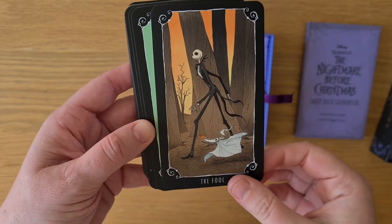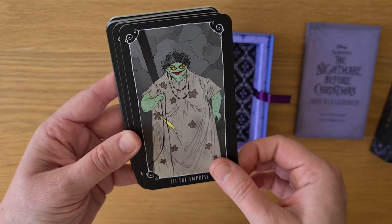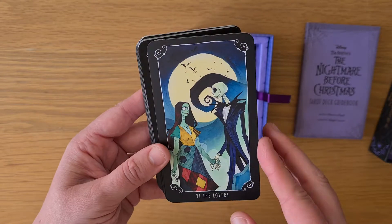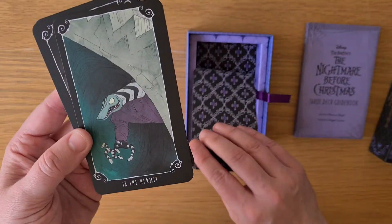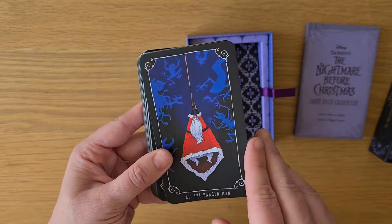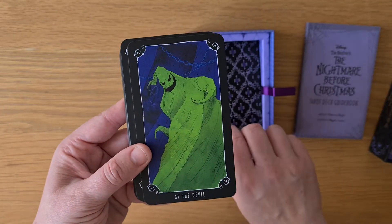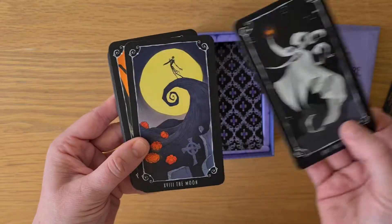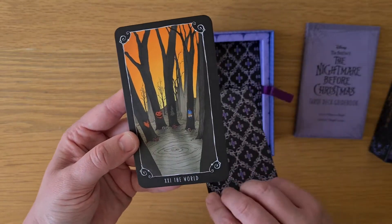So we have the Fool, which is obviously Jack with Zero his dog. The Magician. The High Priestess. The Empress. The Emperor. The Hierophant. The Lovers. The Chariot. Strength. The Hermit. The Wheel of Fortune. Justice. The Hanged Man. Death. Temperance. The Devil. The Tower. The Star. The Moon. The Sun. Judgment. The World.